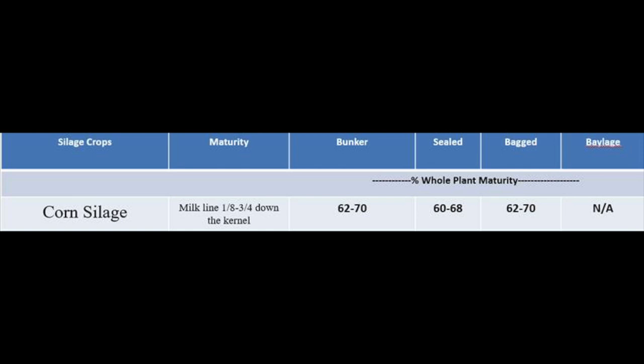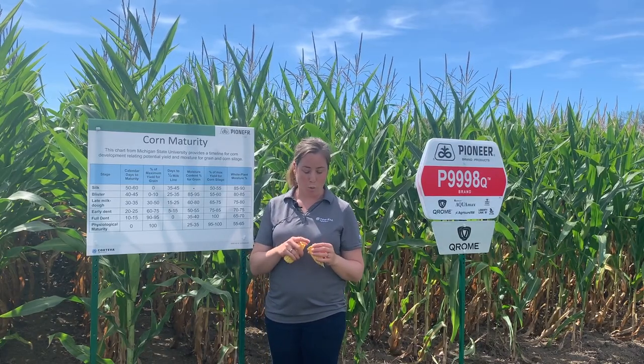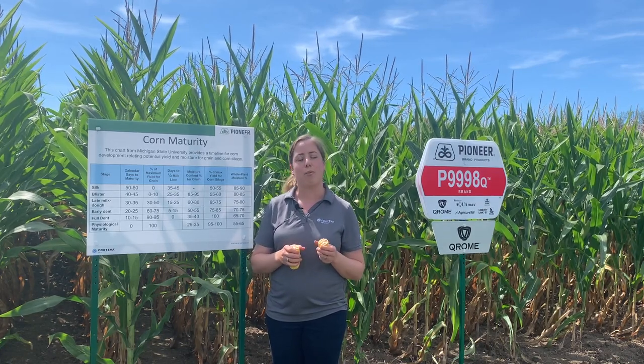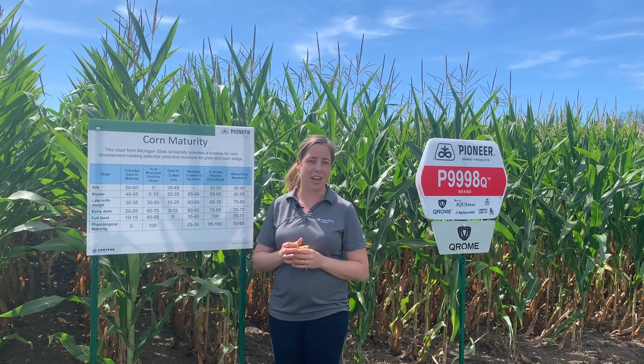We test the whole plant moisture, and then based on what kind of storage structure you have, that's when it's going to be time to harvest. Some tips to keep in mind: we're going to gain about half a point to a point of starch a day, and we're going to dry down the crop about half a point to a point a day.